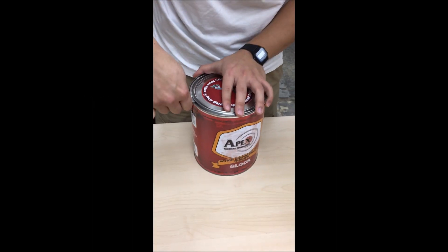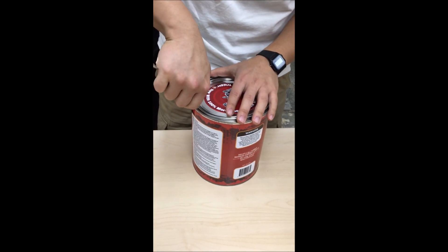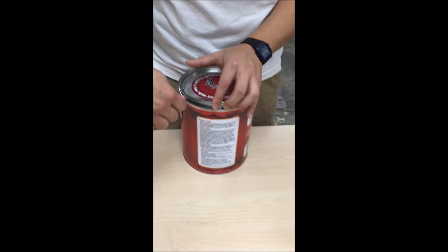All right, let's see what's inside. It's a replacement trigger — but they put it in a paint can. Funny.